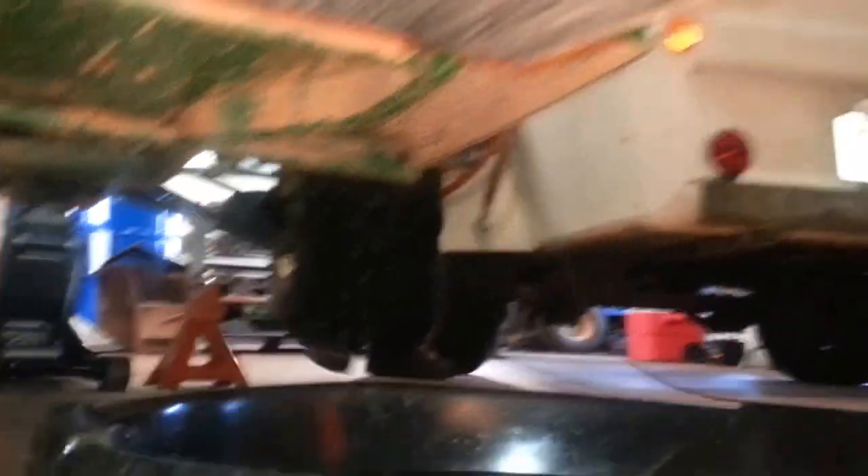Using an 11/16" socket. Drain all the oil out.